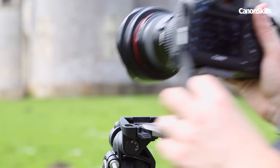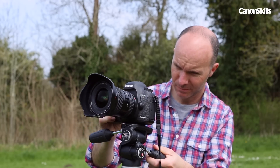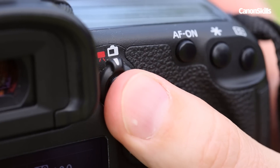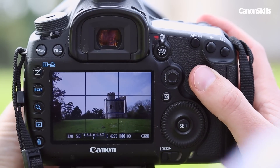Using a tripod is a good way to work on your composition too, as it enables you to fine tune your framing. Sometimes you only need to tweak your camera so you cut out or include certain elements on the edges of your frame to make the shot work. You can also use your Canon camera's live view mode to be more accurate with your compositions, and this is easier to do when using your tripod.